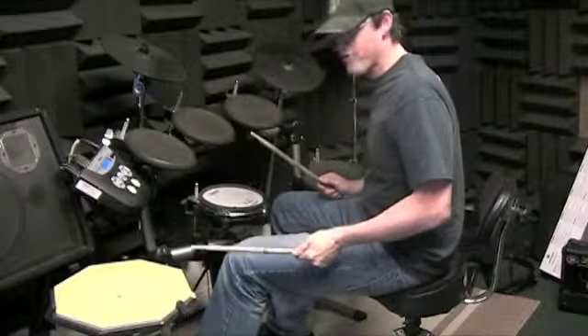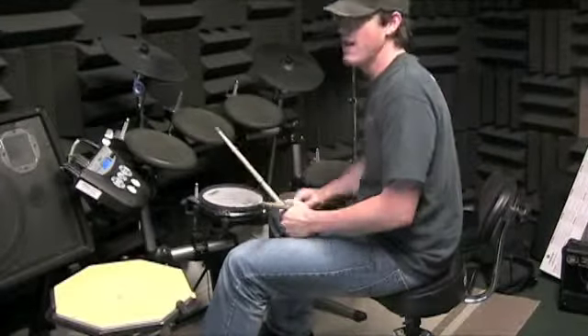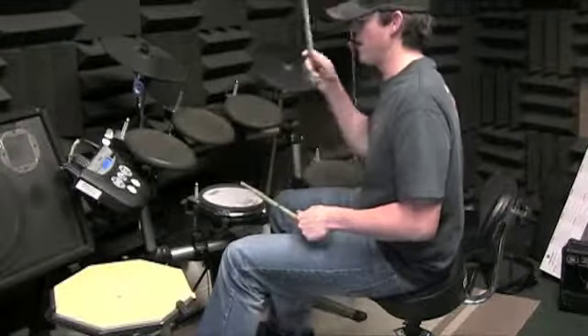What I want you to practice is two measures of the verse. You won't start with the crash cymbals — you're doing the last two measures of the verse, and then into the chorus. So you've got...